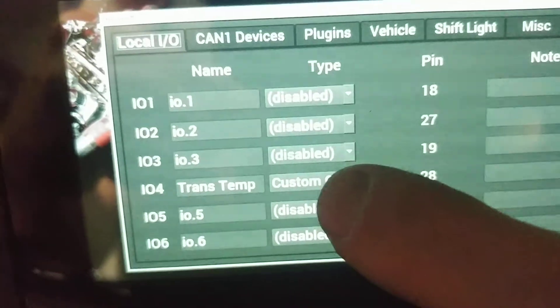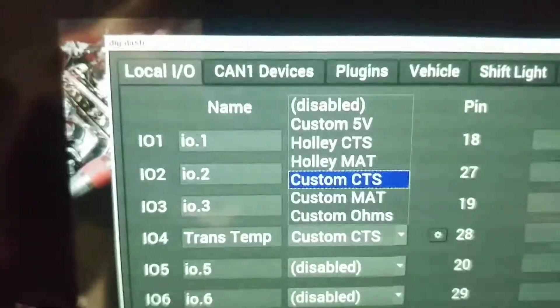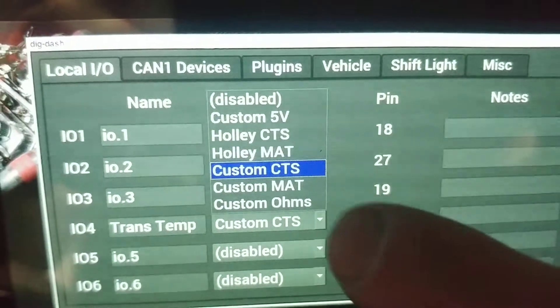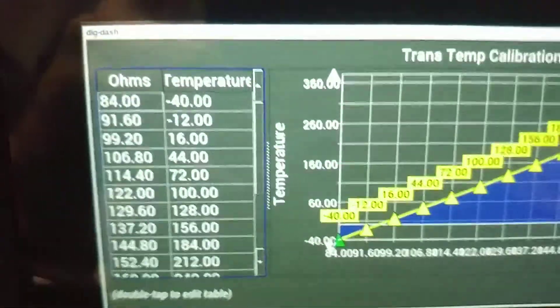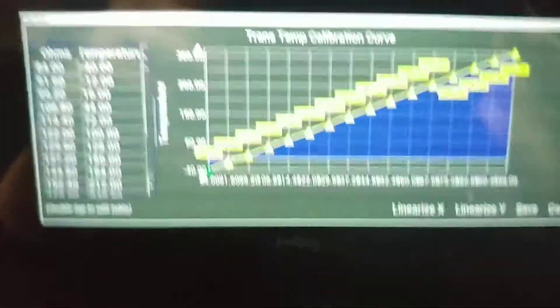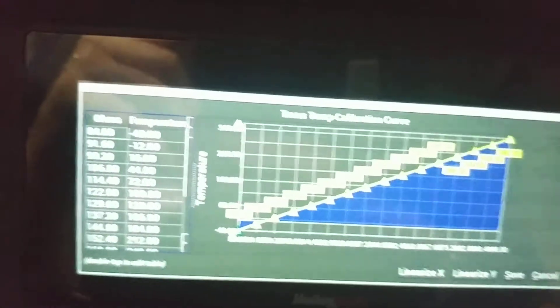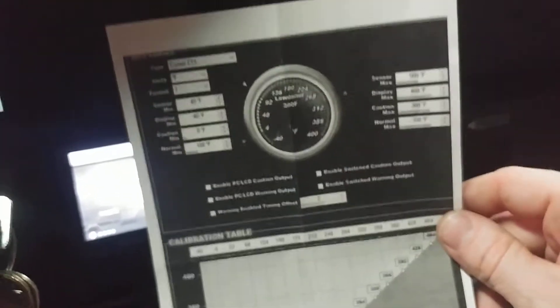Next thing we're going to do, we click on that dropdown. We want to look at a custom CTS, or a custom coolant temperature sensor, since that's what that is. Once you select it, it's going to pop up this little gear to give you some more options. We click on the little gear, and it's going to bring up this screen. You may have seen it before when I did my how-to configure a fuel level sensor.